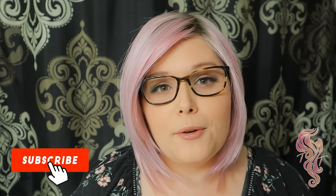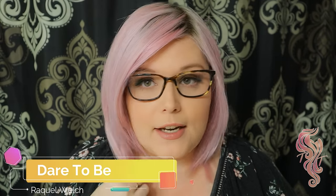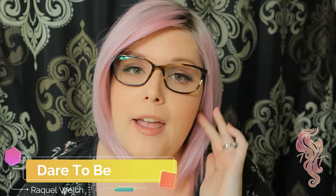Hey guys, today I'm bringing you another how-to video. I just got this wig — this is the Dare to Be by Raquel Welch and I love everything about it except one thing, and that is that the ear tabs are too far back for my ears. So instead of the ear tabs falling in front of my ear where they should, they're actually falling on top of my ear.